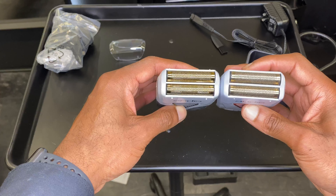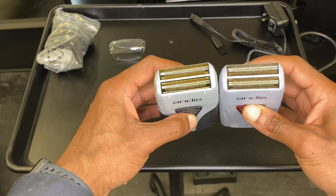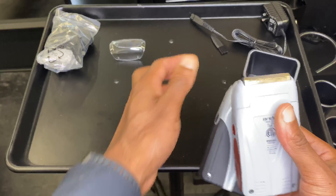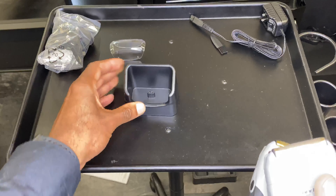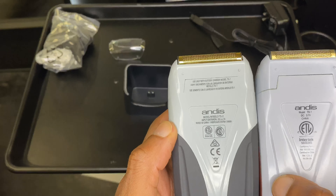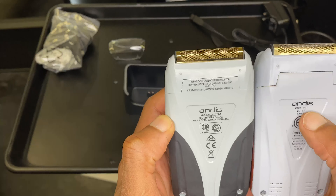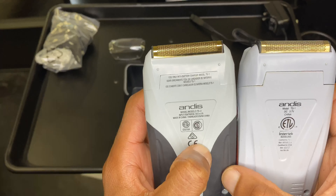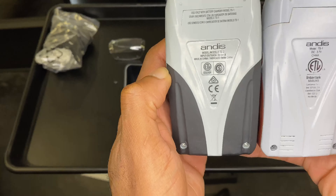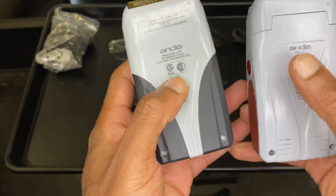Against the old model, the shaving foil size looks pretty much the same. Whether they've changed the actual design of the foil head I don't know yet until I start using it, but it looks the same. The only visible difference I think so far is the grip texture.